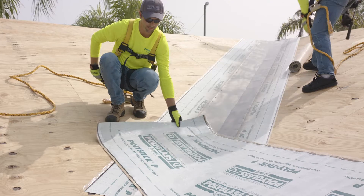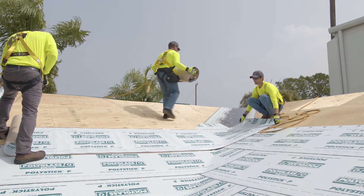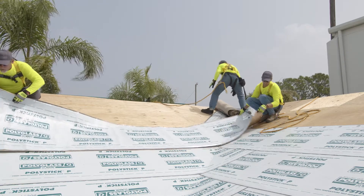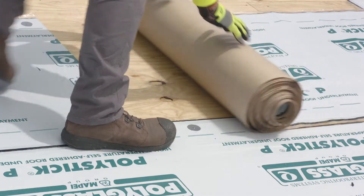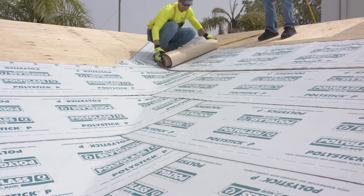Position the material in place by starting at the lowest point of the roof pitch. Position succeeding sheets by overlapping seams to line up side laps with the lay lines provided on the surface of the membrane. Overlap cut end laps a minimum of 6 inches. Install the membrane so that all laps shed water.